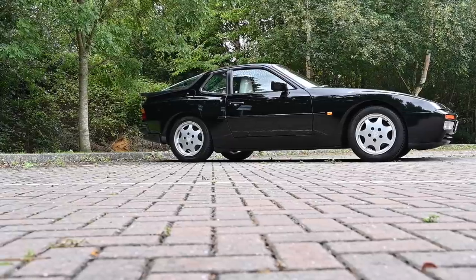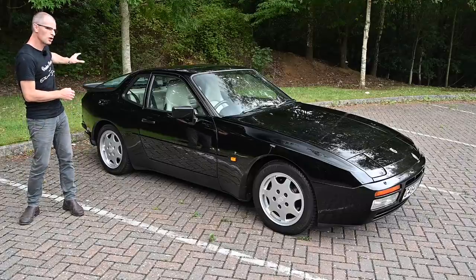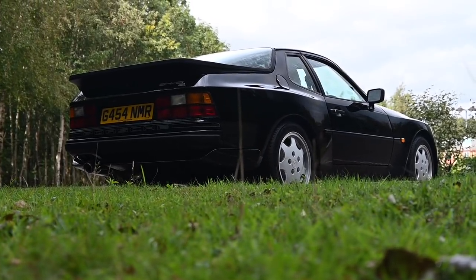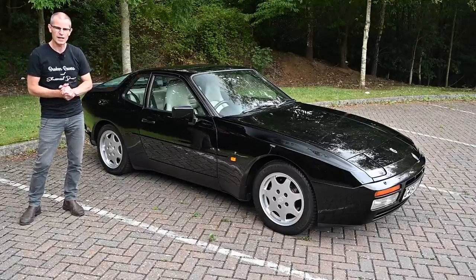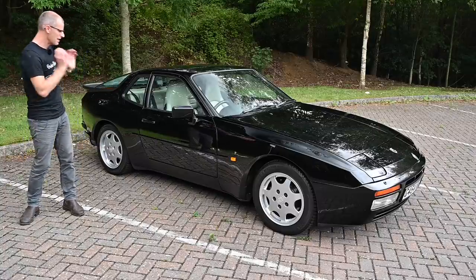But in 1982 it evolved, it became the 944, and it grew into a real Porsche. It still had the big clamshell glass tailgate, the front water-cooled engine, the short front overhang, the larger rear overhang and obviously the whole swoopy coupe look. However, the new engine was all Porsche — an all-alloy 2.5 litre four-cylinder. Then in 1989 it got revamped again and became the S2.